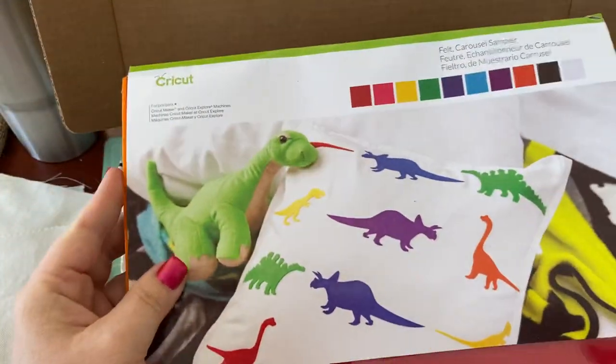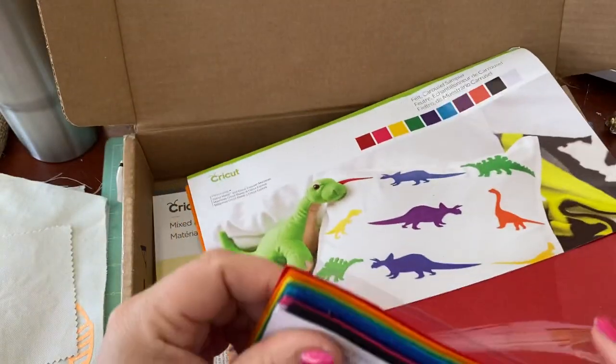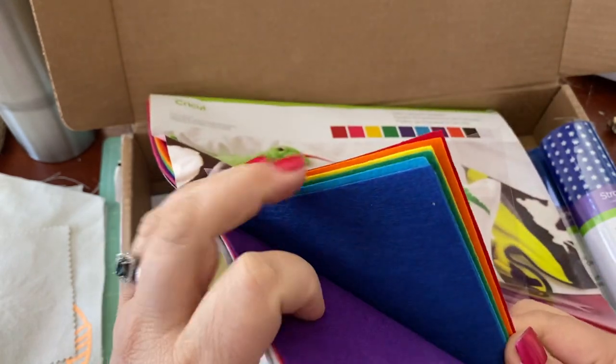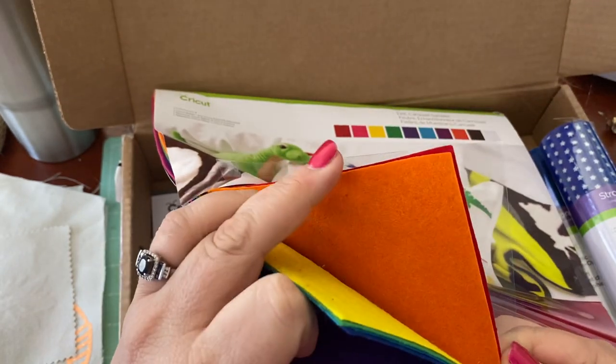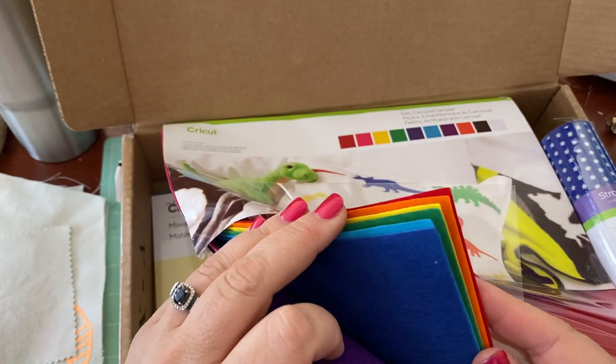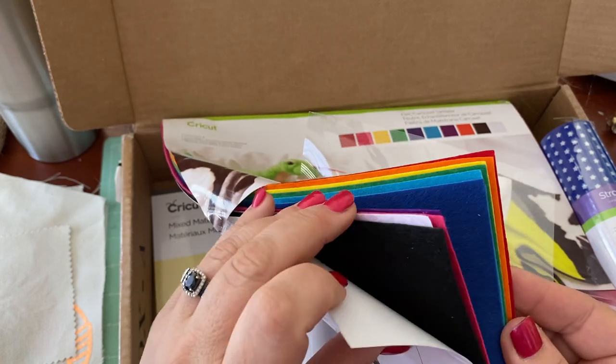And then the sort of bonus things you get in here are the felt. This one's called Carousel Sampler. I don't think I've ever owned this one, so I'm pretty psyched because it has black, white, and then all the colors of the rainbow — just in time for Pride, which would be really cool to do, like a pride felt hanging. I think that's a good idea.